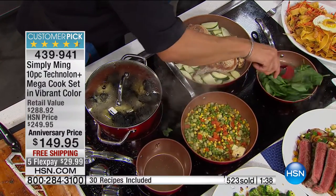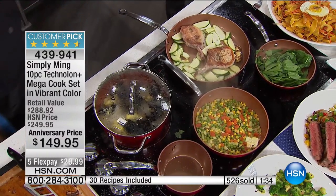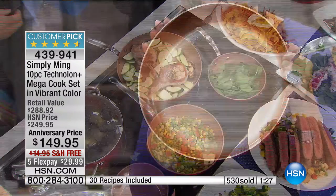But the most important color in this whole set, of course, is the inside. It's this copper-looking material. It's not copper — it's better than copper. It's ceramic. And this Teglon Plus is the genius of it.